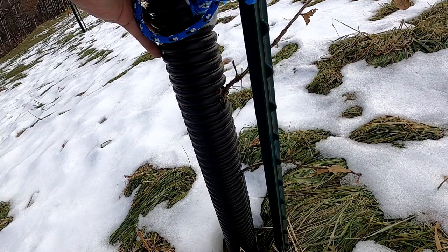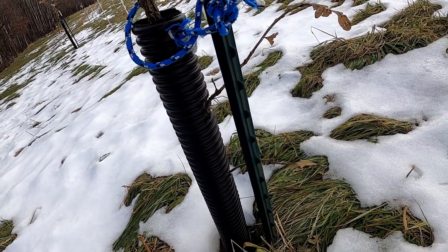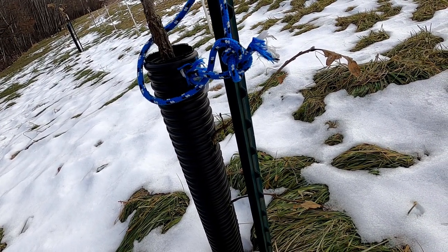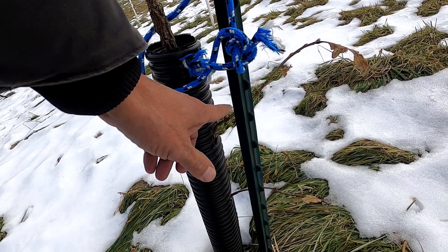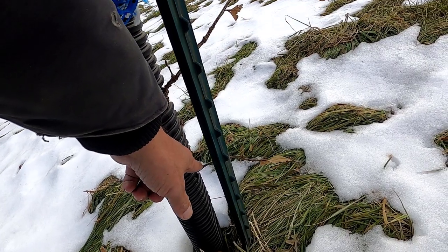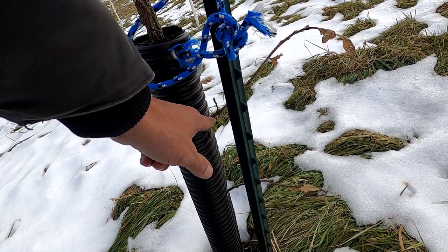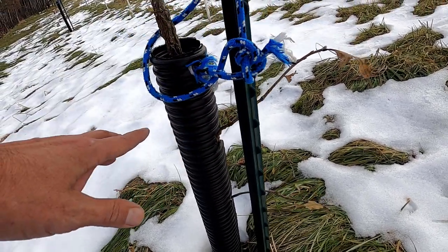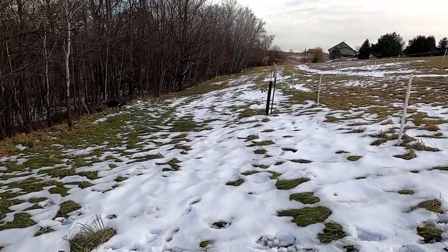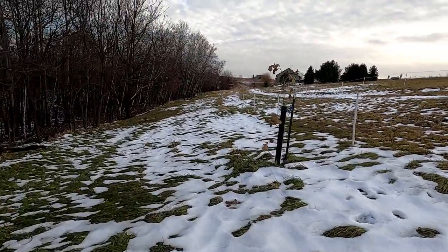Most people — and you're probably one of them — won't even include these lower branches. This time of year is the time to prune, and I could prune both those off. Most people would actually do that, and I would do that as well if I wasn't restoring an oak savanna here.